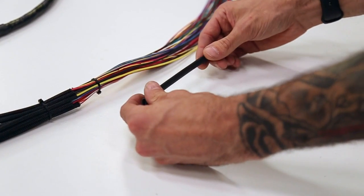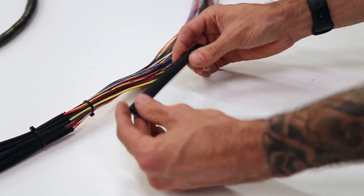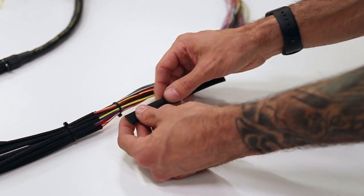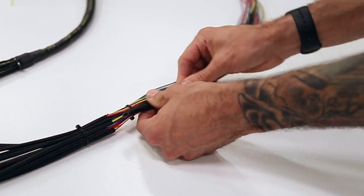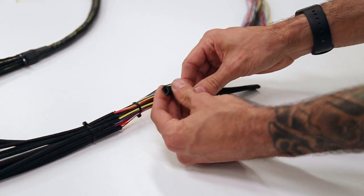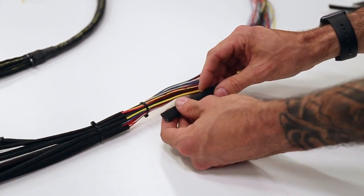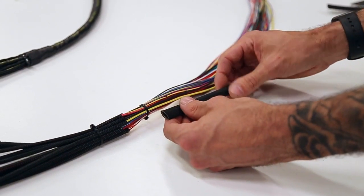Stage three is a lot of different materials but it has some fiberglass in there. This stuff is crazy heat resistant and this is what we use on our harnesses now. We really like the opaque look — it's totally covering the harness. It's not as easy to expand, so it's a little harder to work with when we're making the harnesses. But as far as sleeving goes, this is the best, and that's why we use it on all of our harnesses.